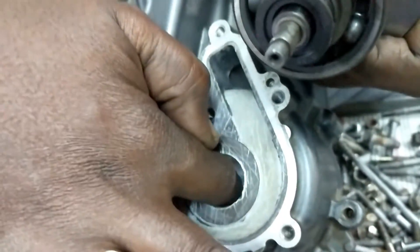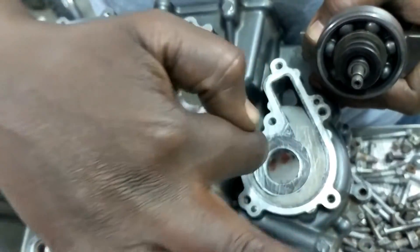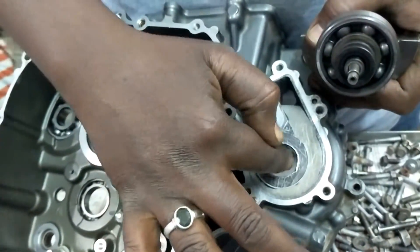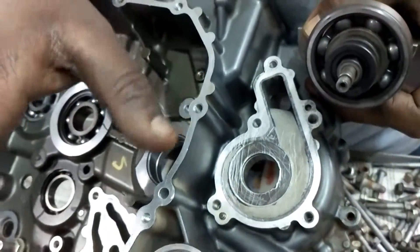The coolant mixes into the engine oil. Oil is very thick, so the oil will not mix into the coolant. The only scenario is the coolant going into the engine case inside and mixing there, because coolant is much thinner.